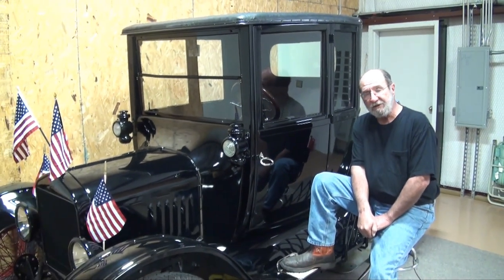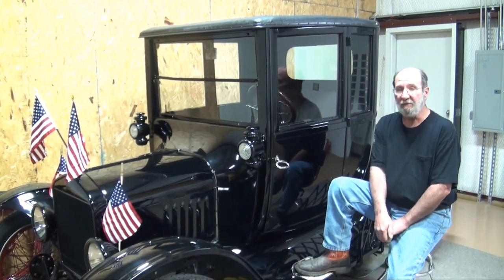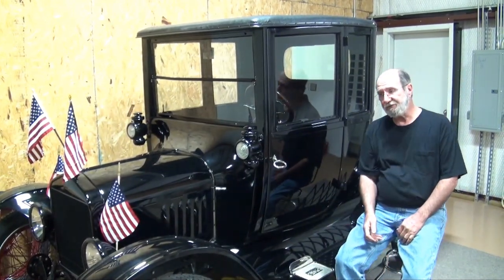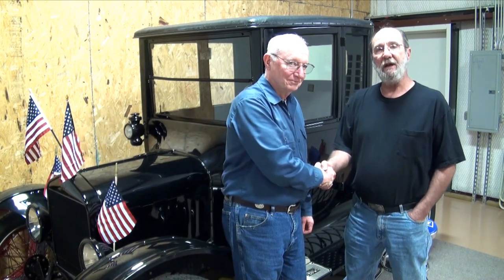I have an assistant that's helping me. I'd like to introduce you to him at this time — Mr. Bill Howell. Bill Howell's in Russellville, Arkansas. Kind of new to the Model Ts — he's only been doing it for eight, ten years now.